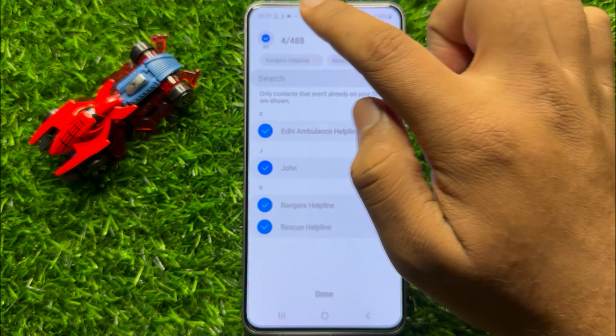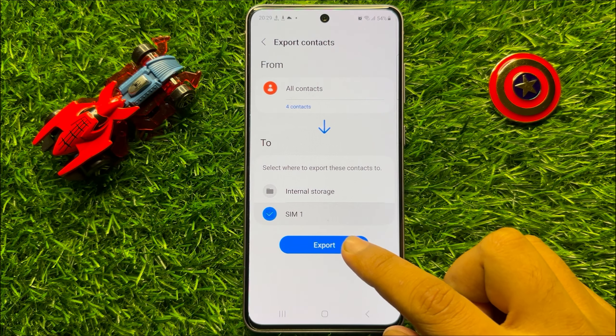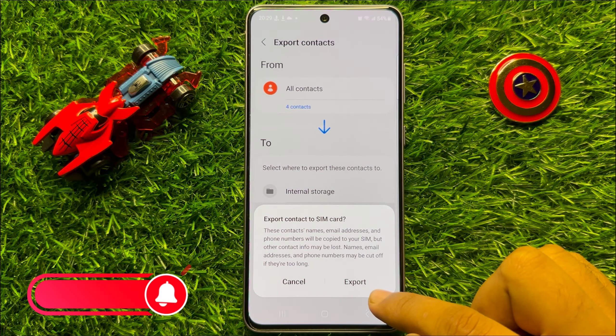Select your contacts and then click Done. Now click Export, and then again click on Export to confirm.